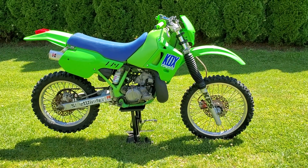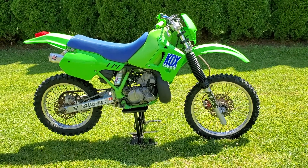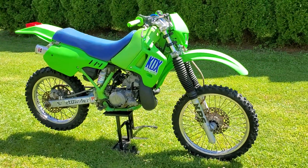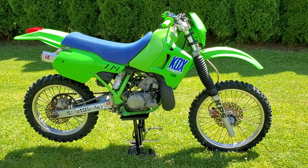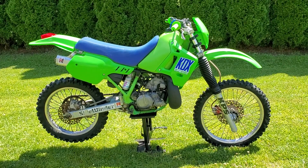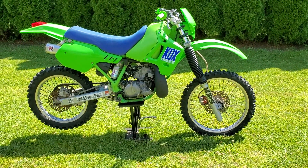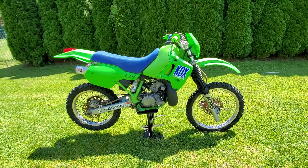Back again with the 1989 Kawasaki KDX 200 Enduro — she looks totally different now, a totally different animal. Those that have been following my channel, if you check out the barn find video, you can see what this used to look like — big difference. I tried to keep it as close to 1989 as possible. I was able to find the period-correct decals for this bike and didn't want to change the theme too much.